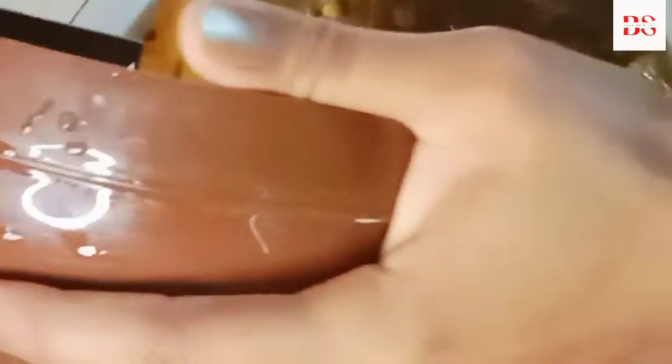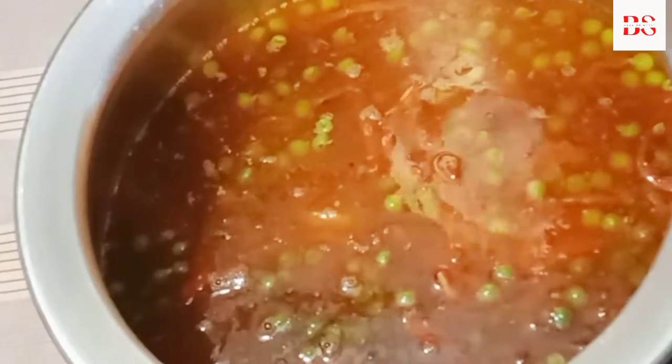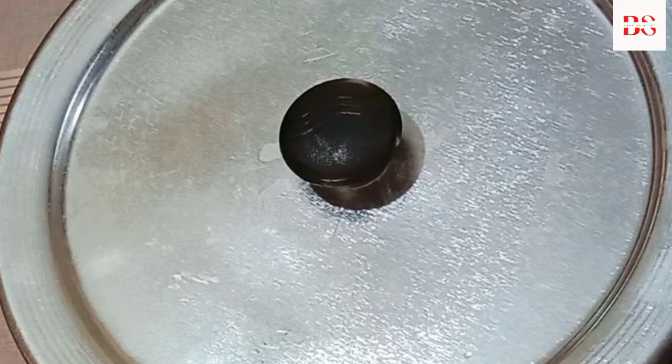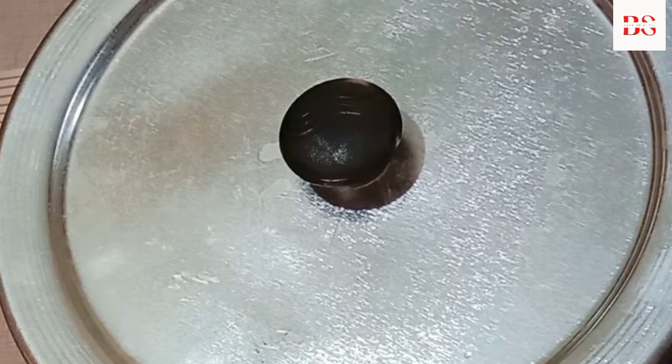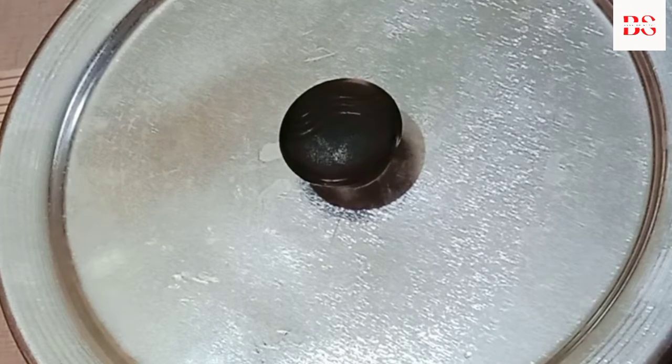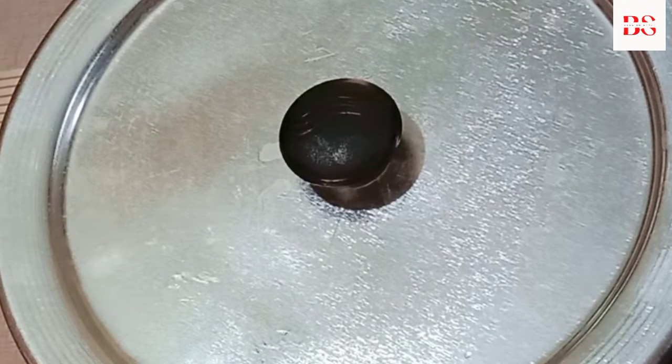Let's put the rice in. Put it in a little bit at a time. Until it's dry — the water will dry out. Then we will give it time. The video will be long, but it looks pretty. It will turn the rice. These are very interesting videos and the results are very good.